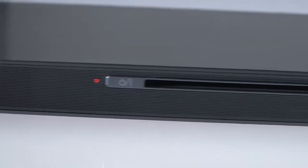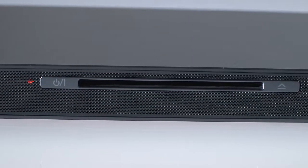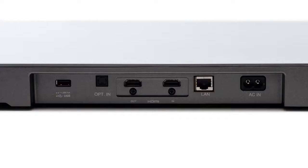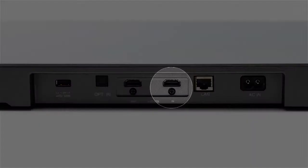Since the 540 is a Blu-ray disc player with smart TV features as well, you'll need to connect its HDMI output to your TV with an HDMI cable, which is also sold separately. There's also an HDMI input on the sound plate if you want to connect a high-definition source, like a cable or satellite set-top box directly, playing back its audio and passing its video onto the TV.